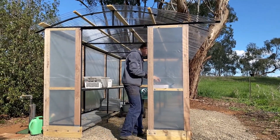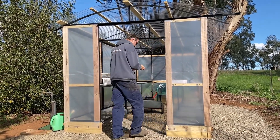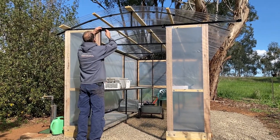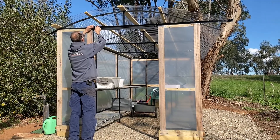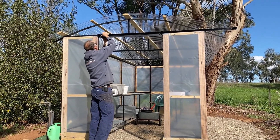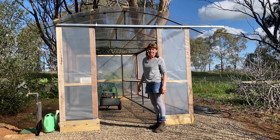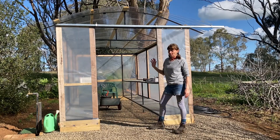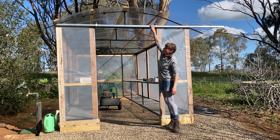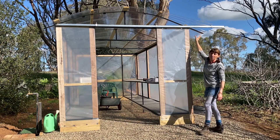Today we're putting the door on, which is very exciting. John is putting up the door track and you'll notice it juts out to the right-hand side. That's because of the special design of the door, which you'll see in a moment. Here we are at the greenhouse again — we've got the door track up and very soon you'll see why it juts out this way.